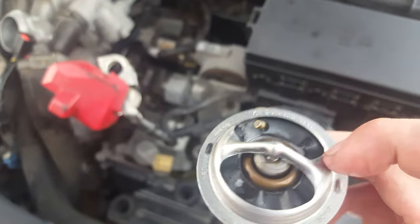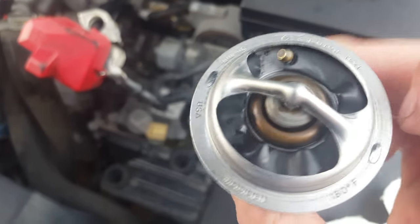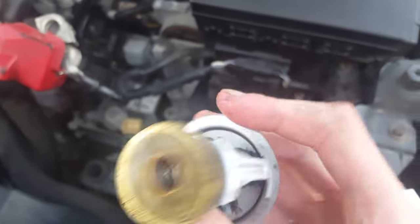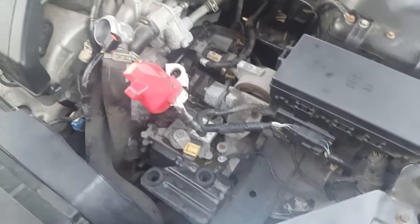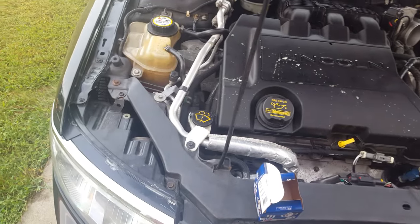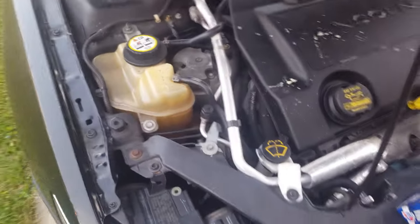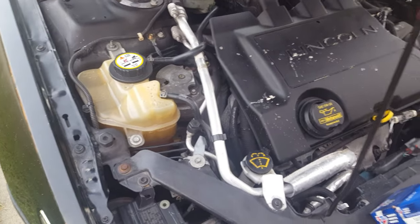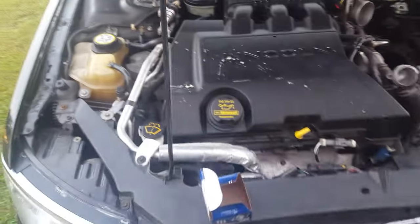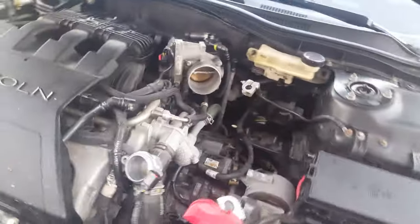I noticed this black stuff on my old one — I'm not sure if that's supposed to be there, but my new one doesn't have that, so maybe that's why I'm having the problem. I noticed the problem — I thought it was a water pump, but I don't think that's it. I had a code saying my thermostat was acting up, and I noticed when I'm driving at high RPM — pedal to the metal — I noticed drips leaking on this side, but it's dry around the water pump. So I'm just going to start off with the cheapest fix — eight dollars, that's not bad.